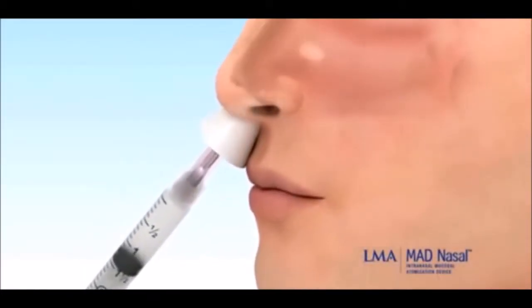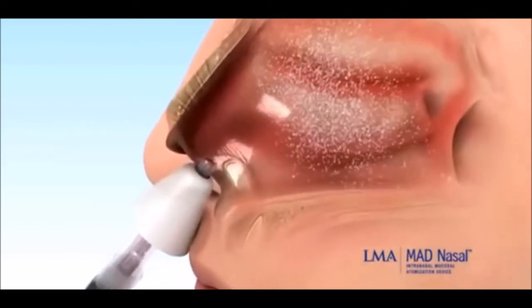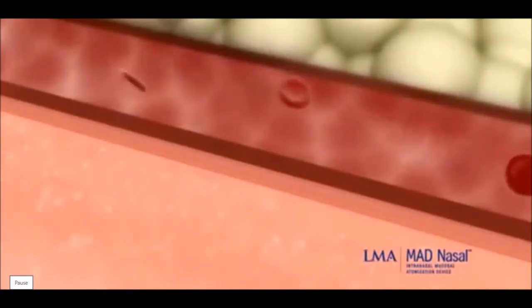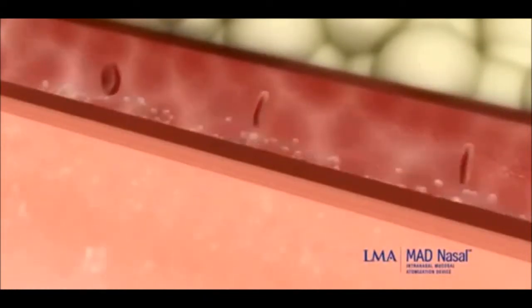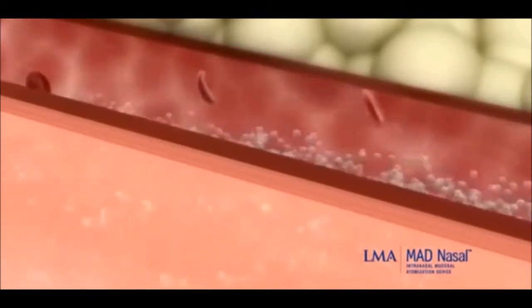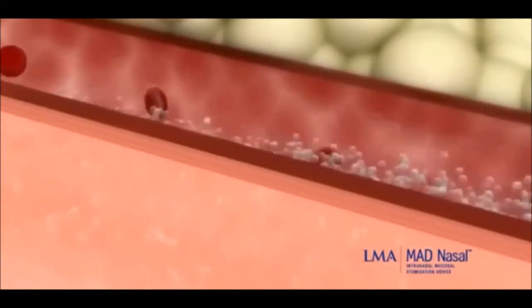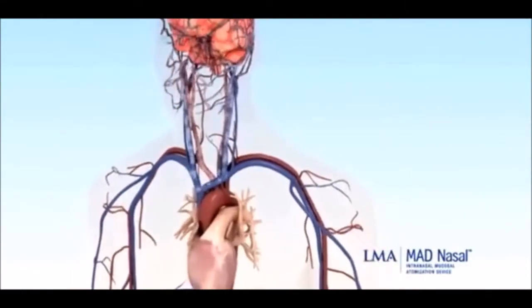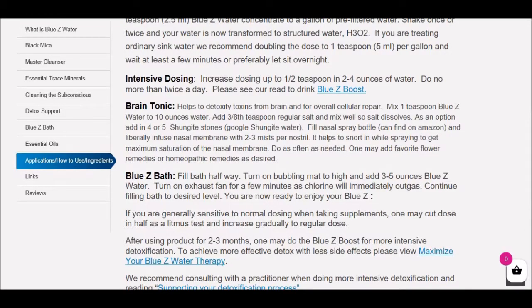Place the MAD nasal gently but firmly against the nasal opening and briskly compress the syringe plunger. The medication exits the tip of the MAD nasal as a fine atomized mist, resulting in broad coverage of the nasal mucosa with a thin layer of drug. The medication rapidly absorbs across the mucous membrane into the bloodstream, as well as directly into the cerebral spinal fluid of the brain, avoiding first-pass metabolism. This achieves medication levels comparable to injections. As you can see in that video, when you hit the nasal membrane, you get profound penetration into the brain and the entire body.